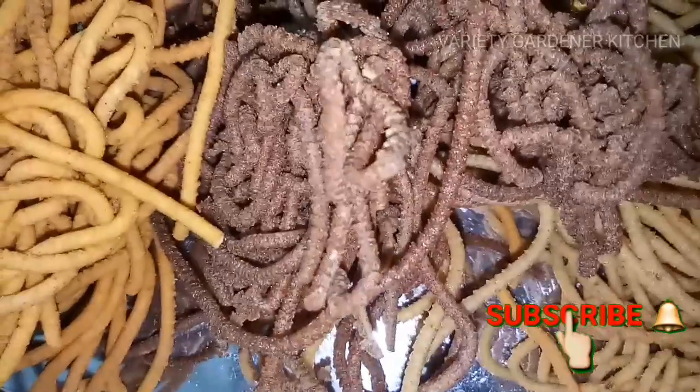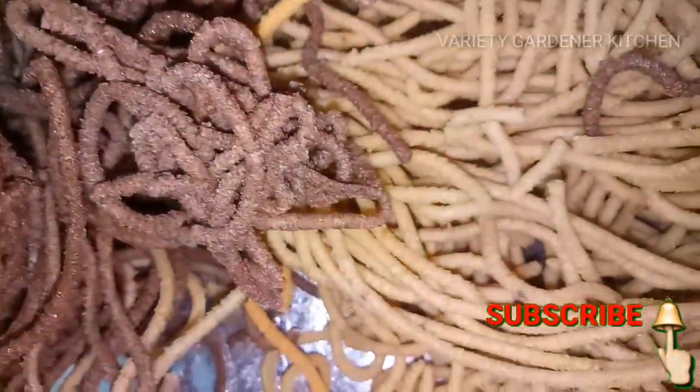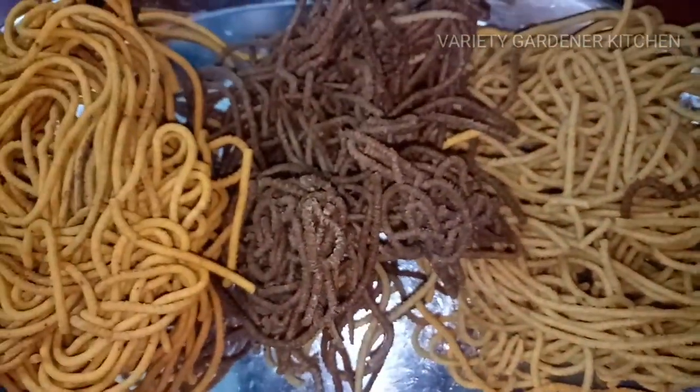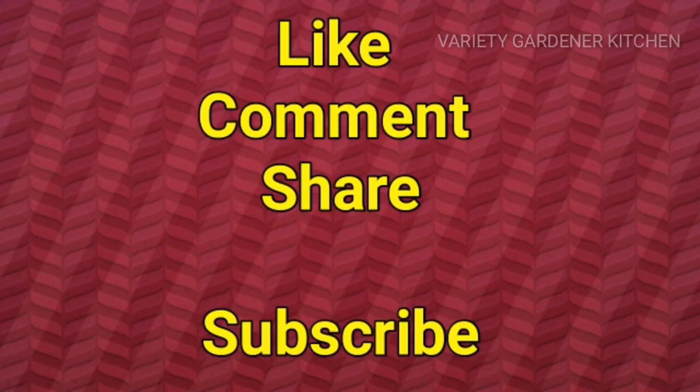If you are interested in this video, please like, comment, share, and subscribe. Don't forget to hit the notification bell icon. See you in the next video. Bye!